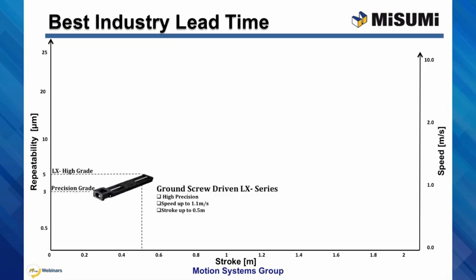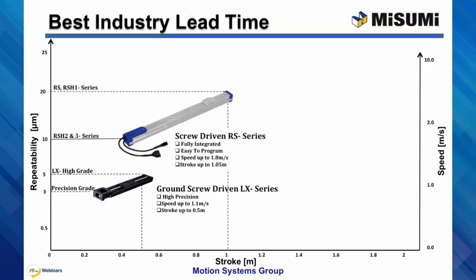The LX Series has a repeatability of 5 microns for the high-grade and 3 microns for the precision grade, with a maximum stroke up to a half meter and speeds up to 1100 millimeters per second. The RS Series has a repeatability of 10 or 20 microns and, depending on the model, a maximum stroke of just over a meter, with a top speed of up to 1800 millimeters per second.